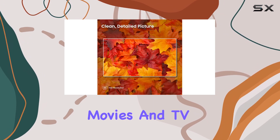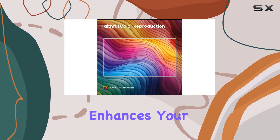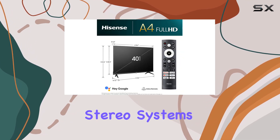Making it perfect for movies and TV shows. The DTS Virtual X feature enhances your audio experience, creating immersive sound by virtualizing height content over traditional stereo systems.